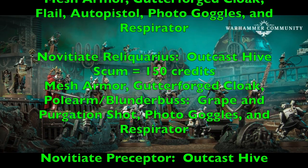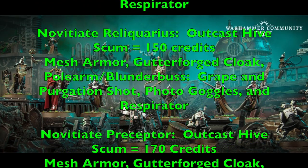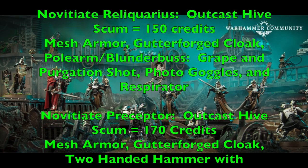Your second champion is the Novitiate Condemnor, costing 225 credits. She has the Wyrd archetype with mesh armor and Gutterforged Cloak. She's armed with a grenade launcher with frag and krak grenades, plus an auto pistol for backup in close combat. She has photo goggles, a respirator, and the Telekinesis discipline with Fists of Fury and Force Shield — providing those defensive armor save and environmental save buffs we discussed. Your Novitiate Penitent is your Outcast Hive scum at 180 credits, with mesh armor, Gutterforged Cloak, an eviscerator for close combat and flame attacks, plus photo goggles and a respirator.